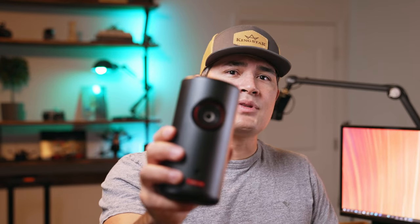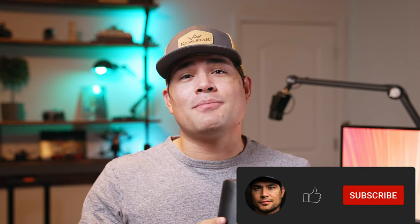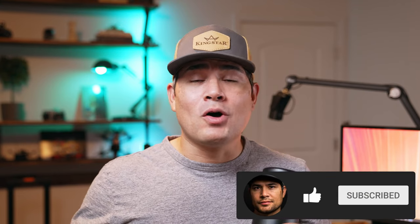And there you have it, folks — our deep dive into the Anker Nebula Capsule 3. Yes, it has its quirks, but its winning features, size, and portability make it a suitable contender for portable projector needs. If you found this video helpful, please give it a thumbs up — your support really helps us bring more content to you. If you have any questions or comments about the Nebula Capsule 3, drop them in the comments below. Don't forget to subscribe and hit that notification bell so you stay updated with all of our future content. Thanks for joining us on this adventure, and we look forward to having you in the next one.